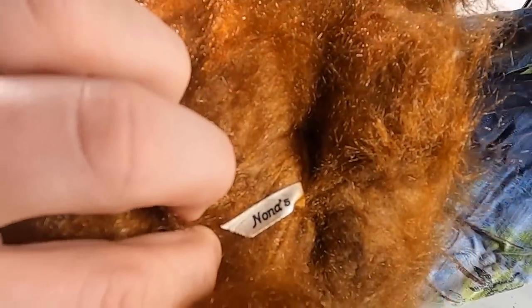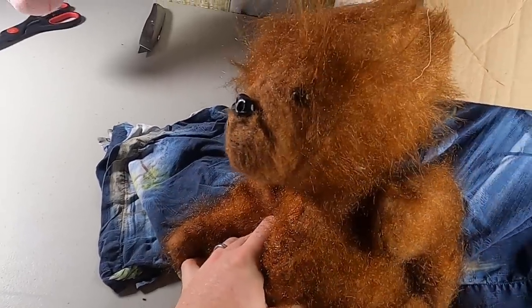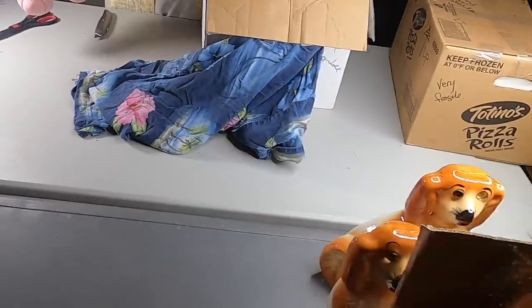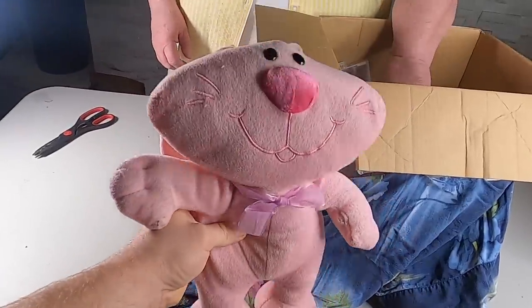It doesn't have an actual manufacturer listed. I can fluff up the fur and make it look better — this could be an old piece. A lot of people pay good money for plush. He can be fluffed up — we'll put him over here with the ponies. This other one is from 2009.